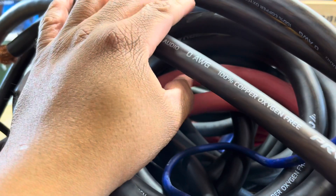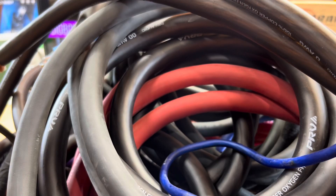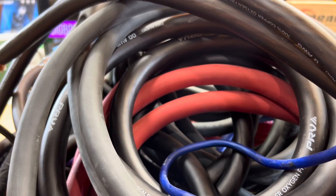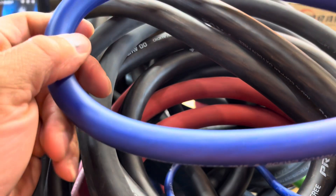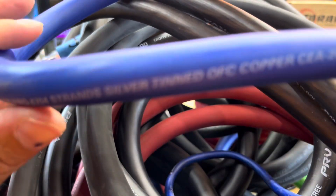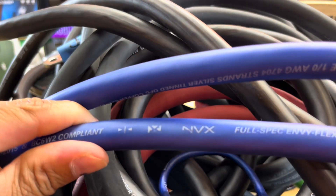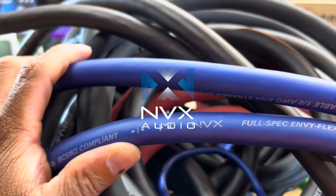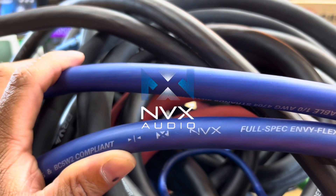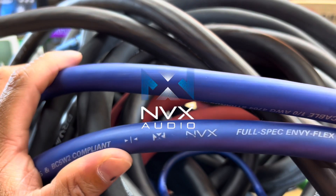But at the end of the day, it takes power to make power, so you've got to have some of that good old oxygen free copper and go from there. Even though PRV is right in your face and I got wire falling all over the place, I can find a strand of some MVX wire right here. Y'all know the deal — any questions, comments, concerns, get at me and I'll try to get back to everybody.